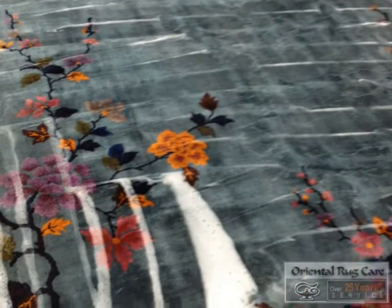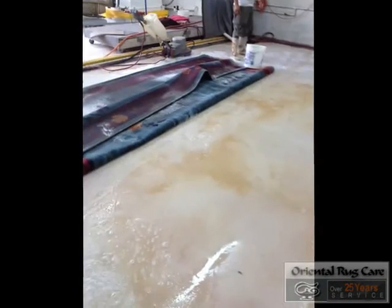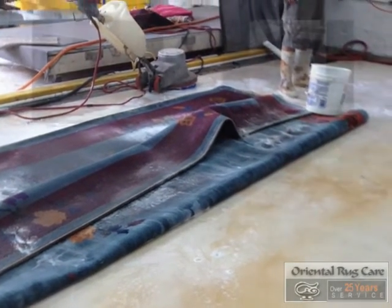We go on the rollers in both directions — as you can see the pattern there — pushing the enzyme into it. Now it's time to flip it over. You can see the yellow on the washing area there from the urine treatment.